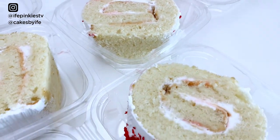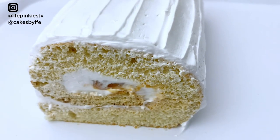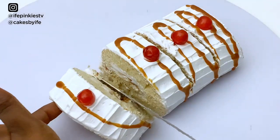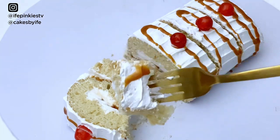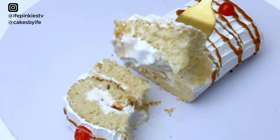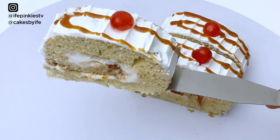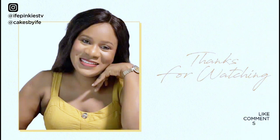I also made other flavors — take a look at this caramel version, dripping with caramel. Make this for yourself, your family, and your loved ones. If you enjoyed this video, please like, subscribe, comment, and share. I'd love to know what you think in the comments. Thank you for your support and I'll see you in my next video — stay happy and stay blessed, love you, bye!